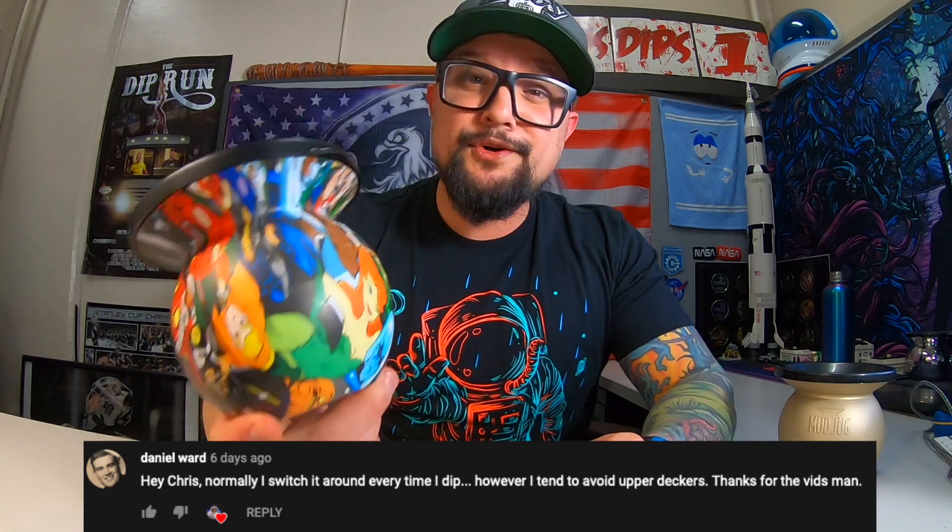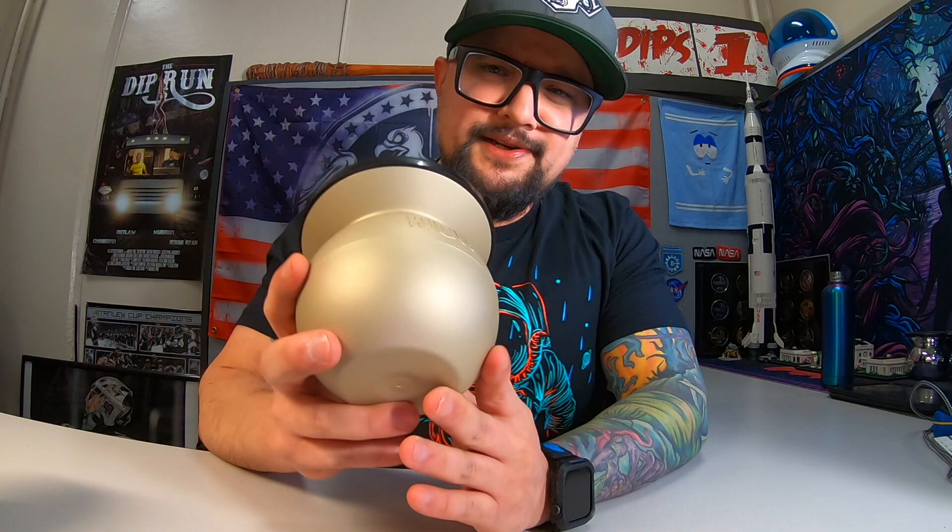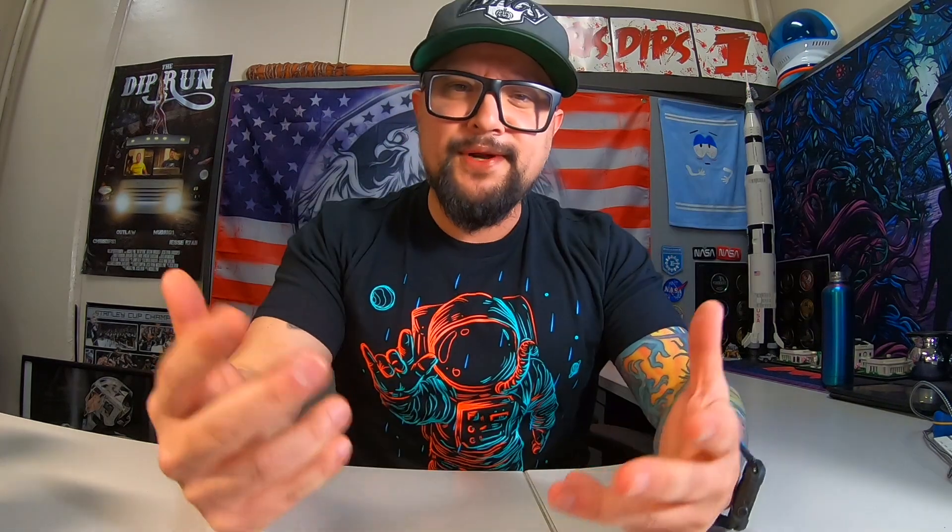But first, this giveaway — free mud jug — and the winner is, boom, right there. Congrats, you won this DC mud jug. Get ahold of me on Instagram and I'll ship it to you ASAP. For next week's giveaway, we got this brass or bronze Cerakote — this is the classic, the retired jug we used to sell. All you gotta do is like the video and leave a comment. I'll pick a comment and give away this sucker in the next video.